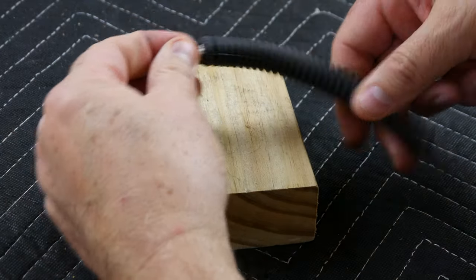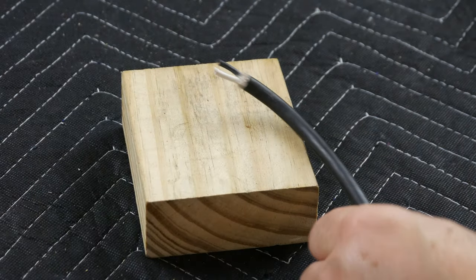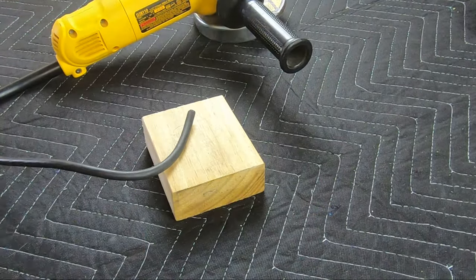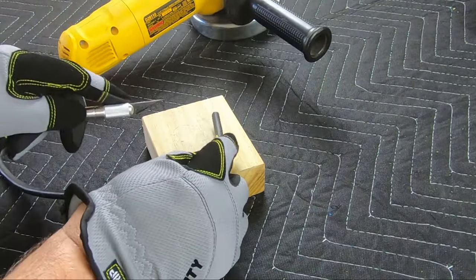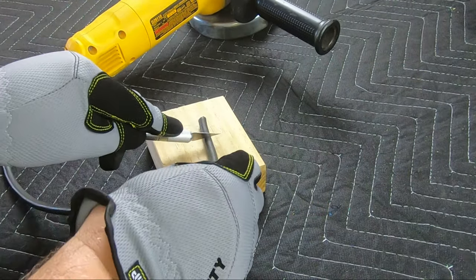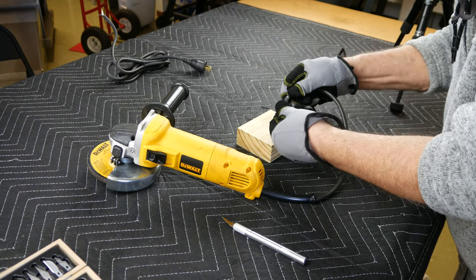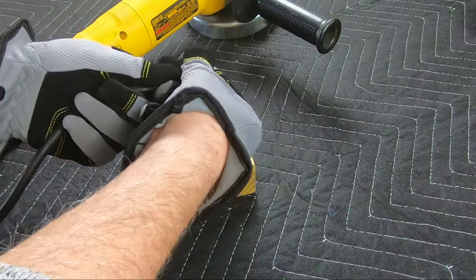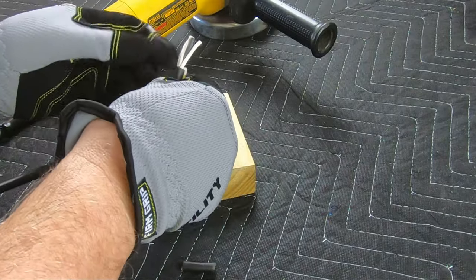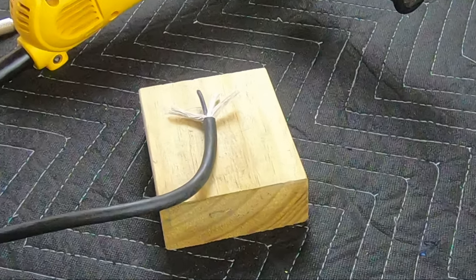There's even enough play to slide it over the shrink wrap — just what I'm looking for. I'll leave this in place. I haven't yet stripped the wires on the cord from the grinder, so let's do that now, repeating the earlier process: cut and remove the underlying cotton layer.